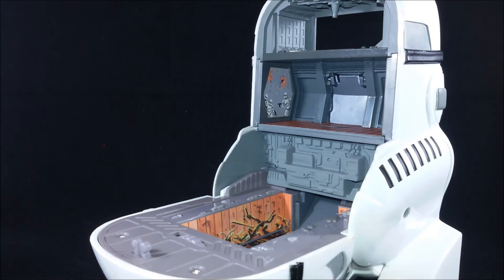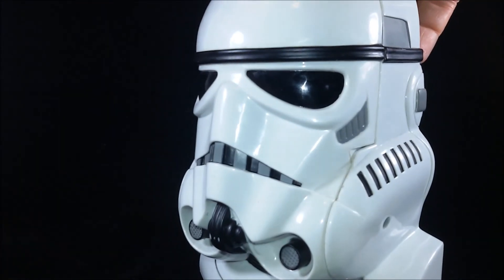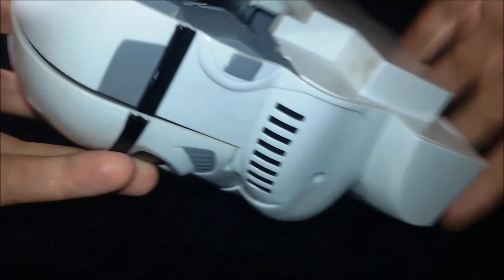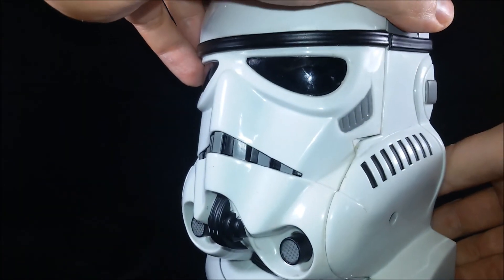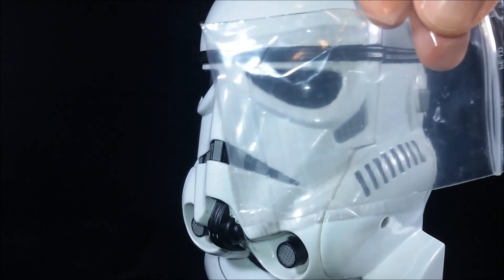And when you're done playing you can close the set and take it wherever you want. But be careful because this one is one of those playsets that has holes in the back, so you might lose your figures and I suggest you put them in a tiny bag inside the set.